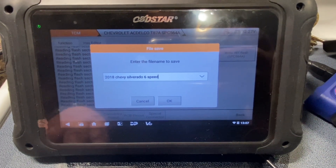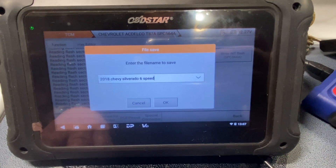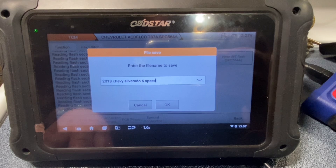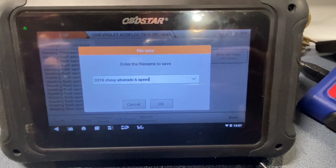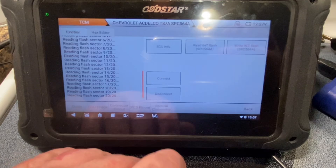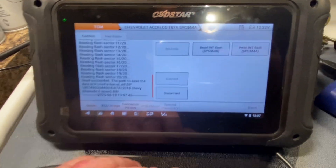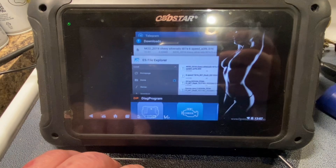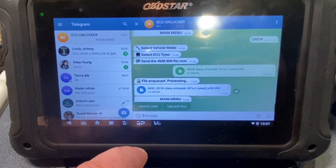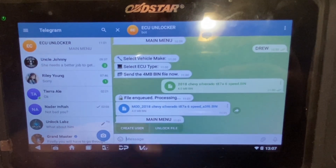But I'm sure there are at least a few models out there that it's going to get confused on and I'm going to have to go in — or my buddy's going to have to go in — and fix it. So we're going to go to Telegram and go to Unlock File.